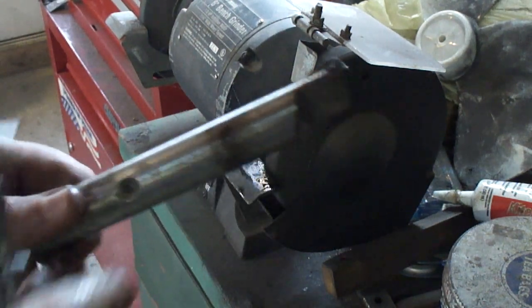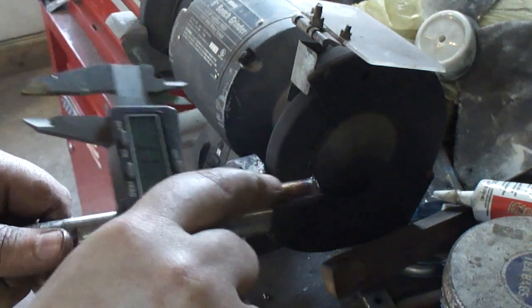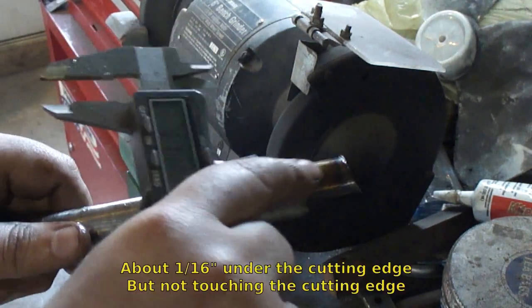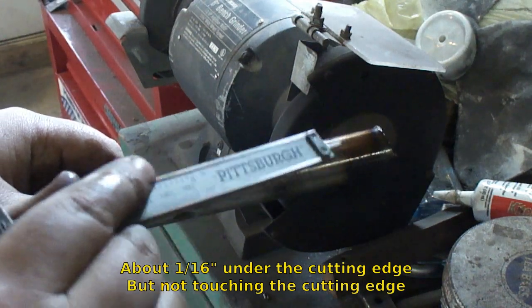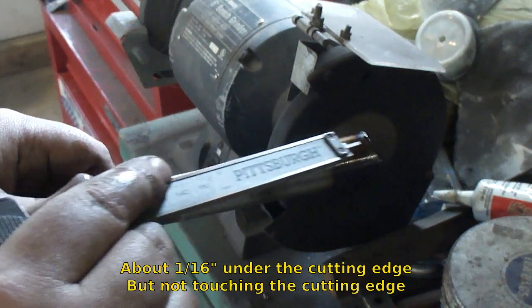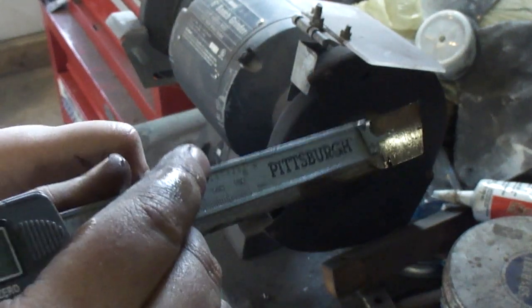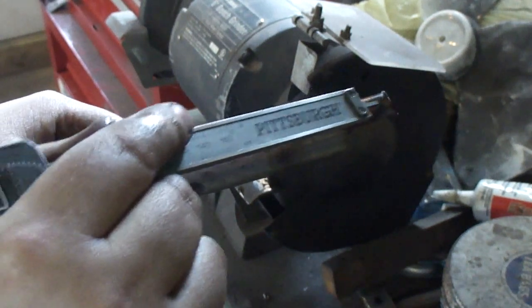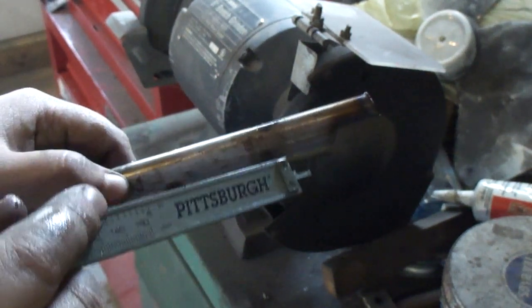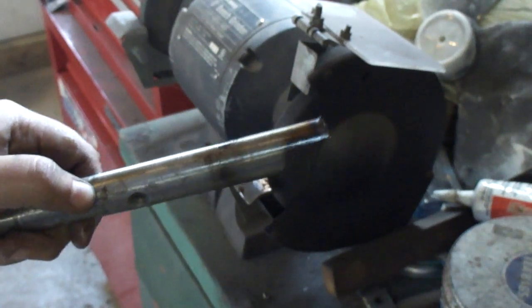The only thing left to do is add some relief into it and stone it. You want to add a little bit of relief right at the bottom here — just add a little groove right here for the chips, because usually if you leave it like this it will work but it will want to bind up. But if you add a little bit of relief right here, the chips won't catch in there and it won't bind up on you.